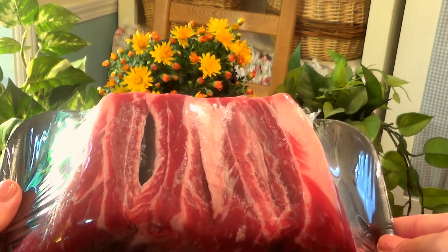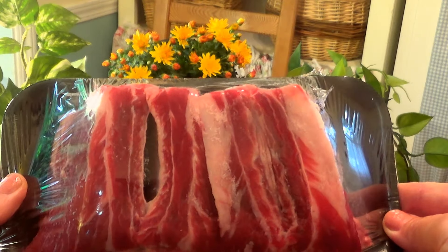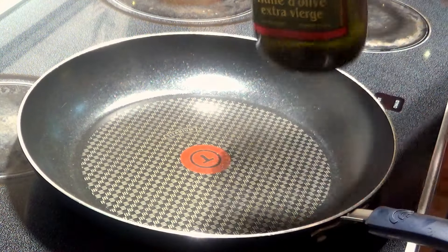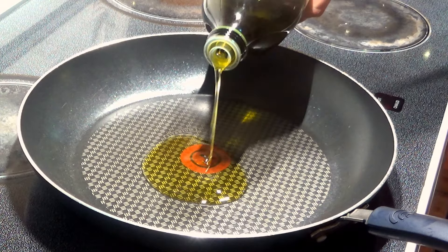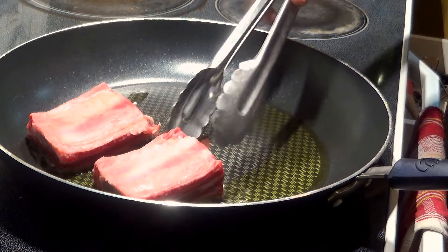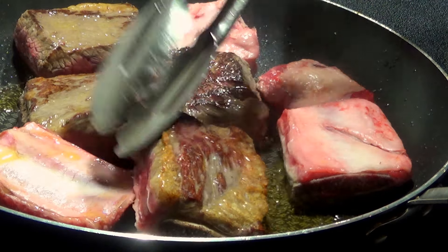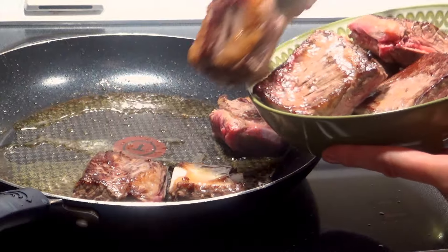We're going to need about three pounds of beef short ribs to serve about four people. Short ribs are nicer than regular beef ribs since they have more meat on them and less fat. Setting our pan over medium-high heat, heat about two tablespoons of olive oil, place your short ribs in the pan, and brown them for about 30 or 40 seconds until they get a nice crust on them, then remove the ribs from the pan and set them aside.